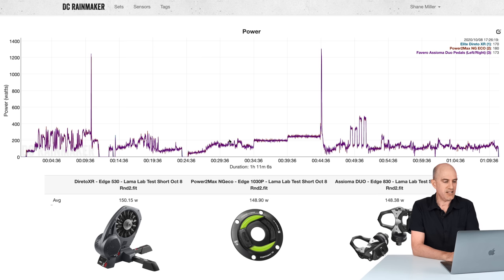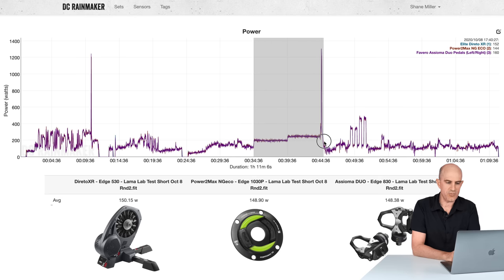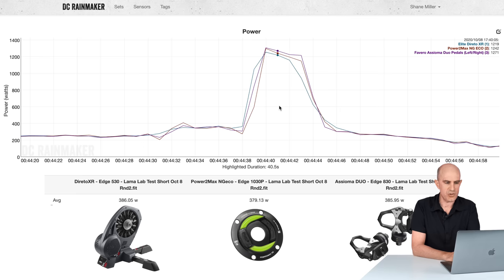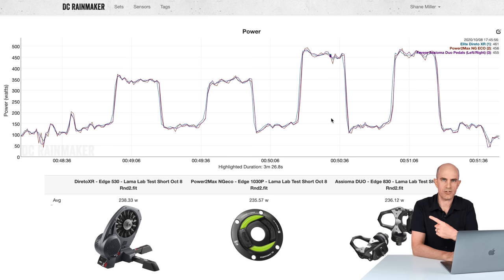Jumping inside to the Llama Lab Test, comparing the Elite Direto XR, Assioma Duos, and the NG-ECO. Riding along before the full test: 119, 118, 117.9 — all within a watt or two, no problems. Drilling into the Llama Lab Test: no drifting whatsoever, so I skipped 10-minute intervals and switched to fives. Numbers lined up very well — 233, 232, 231.5. Into the sprint: Power2Max 1,299 versus Assioma 1,308 versus Elite Direto 1,255 — as close as you'll see. Overs and unders to check responsiveness also looked good: 238, 235, 236 average.